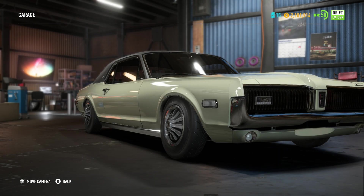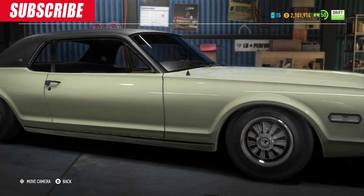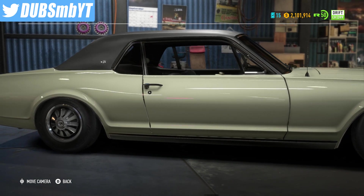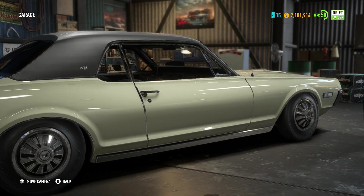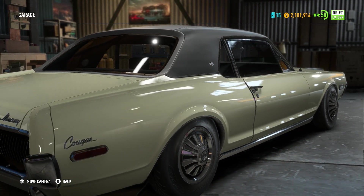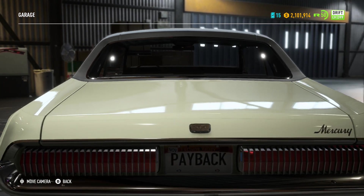Hello everyone and welcome to another video on the channel. Today I'm here with the Mercury Cougar as a drift-specked build. Hopefully for this video, this is what I'm gonna end up trying to do with this car — build it as a drift car. I've already had a build on the channel before with the Cougar as a race build, and I wanted to rebuild it again as a drift car because someone suggested it. So I thought I'd take you up on that offer and give it a shot.